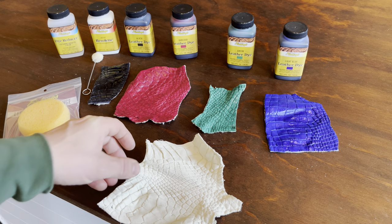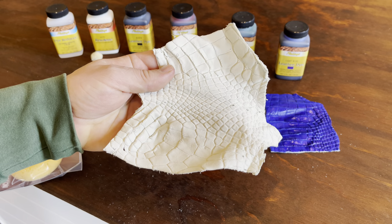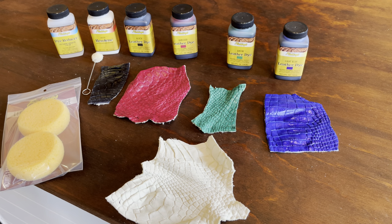The alligator crust is unfinished and uncolored and looks like this. For today's samples, we have light blue, green, oxblood, and black leather dye.